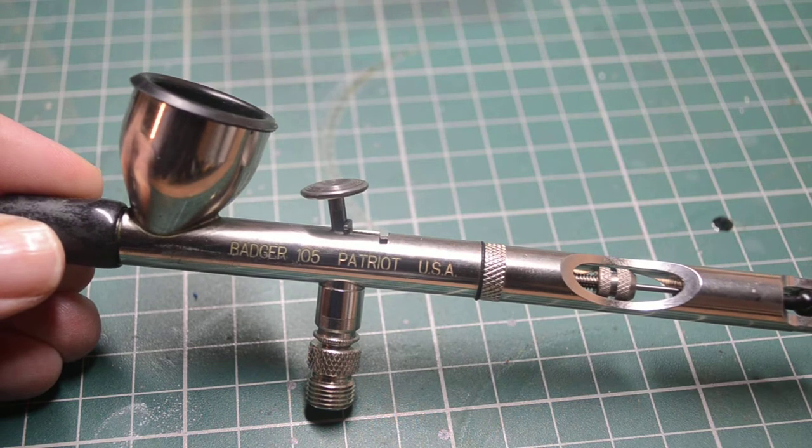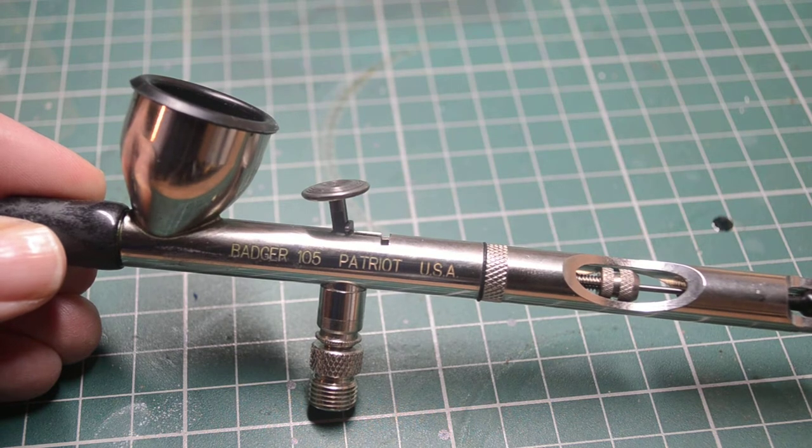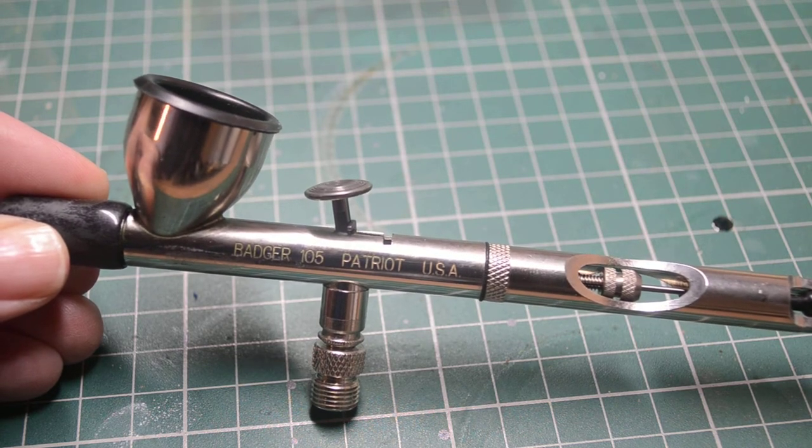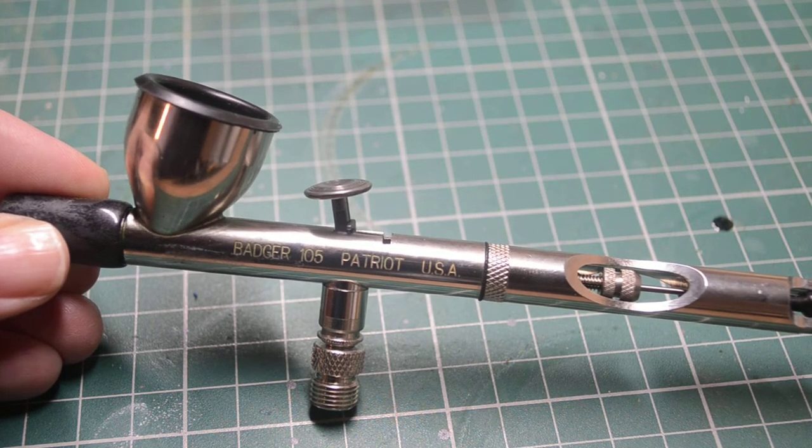The other thing I liked about this one is that you can get different needle and nozzle combinations. At the minute I've got a 0.35 mil installed, which I find great for normal Games Workshop size miniatures like Marines. But you can also have a 0.5 mil needle which really chucks out an awful lot of paint, so it's great for base coating, especially something like a large tank. You can even go up to a 0.7 or 0.75 mil needle and nozzle combination.